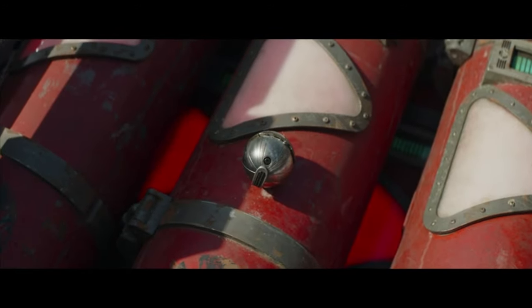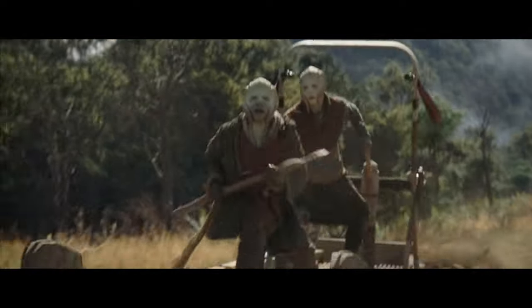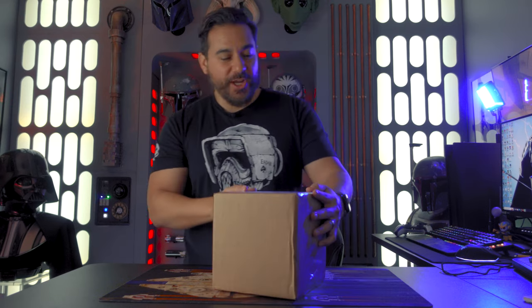I almost said Return of the Jedi — but yeah, it looks like the prop from Return of the Jedi, but actually these props were used during the filming of Mandalorian Season 2, which is really, really cool. So you can get a lineage piece for your collection and not have to spend $2,000 to do it. So let's get this thing out of the box and check it out.